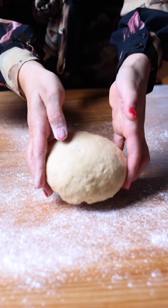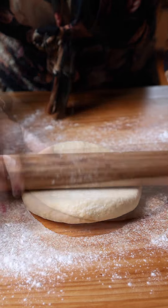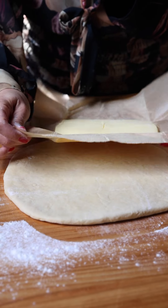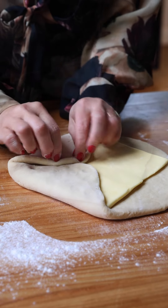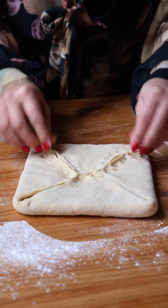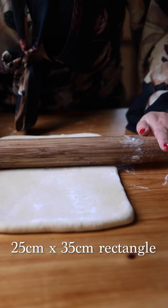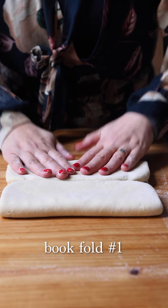Now we are on to our lamination phase. Take our beautiful dough, lightly dust it, and first roll it out to a 25 centimetre square. Now take our pata — it has been lightly chilled, still slightly bendy — and place it as a diamond on the square, then fold in those corners and press the seams together. Now roll this out to a 25 by 35 centimetre rectangle. Take the top quarter and fold it to the halfway mark, the bottom quarter to the halfway mark, then fold in half again — that is your first fold done.